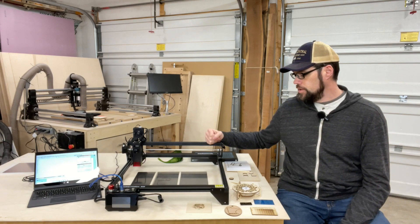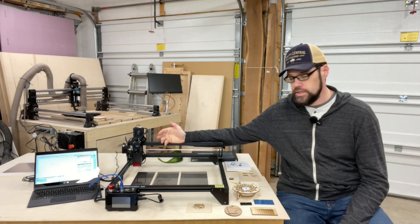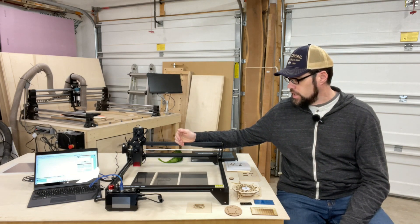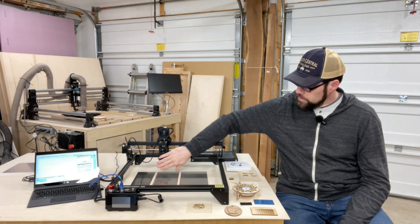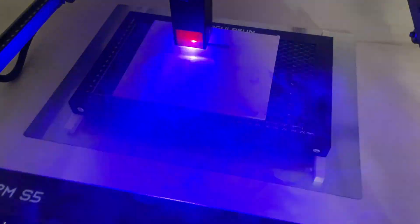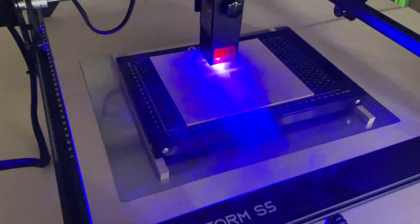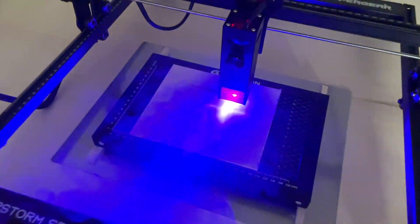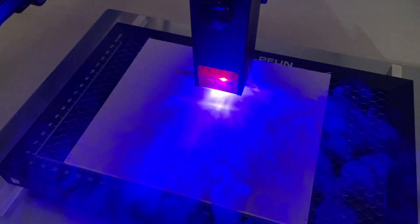When using lasers you do need to be mindful of safety. You are shooting a laser into material, which causes it to vaporize or blast away the material depending on what you're doing. It's a high-intensity light that gets focused down, and the shroud does a pretty good job of containing most of it. The dark red acrylic plate on the front blocks most of the light while allowing you just enough to see the project. However, it is a Class 4 laser that can cause harm to your eyes, so you do not want to stare at that beam.